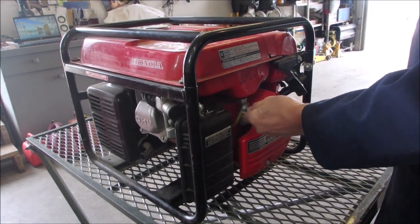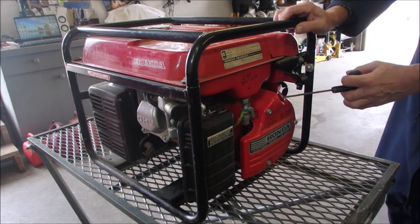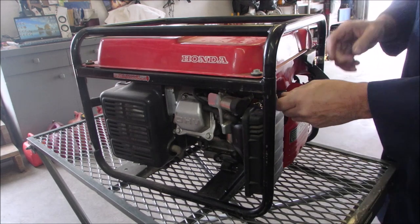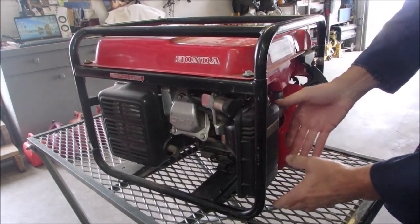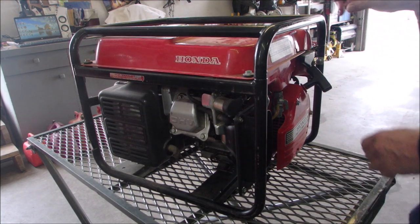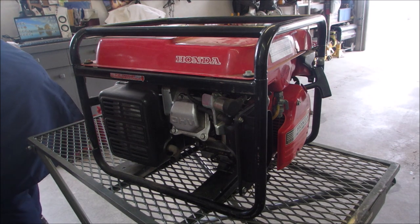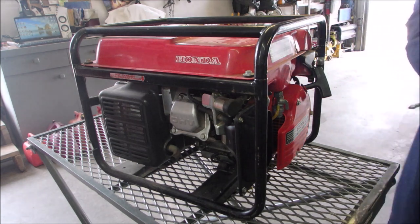Choke. Gas on. Now it was leaking from the carburetor a little bit, so we'll just give her a yank. Almost. Let's try it without the air filter — sometimes just the air filter provides that little extra clog. There we go. There aren't very many hours on this machine. It wants to start.